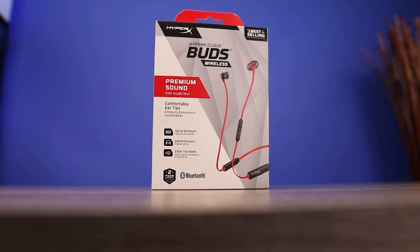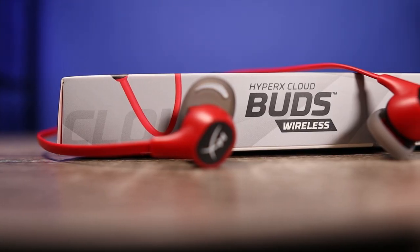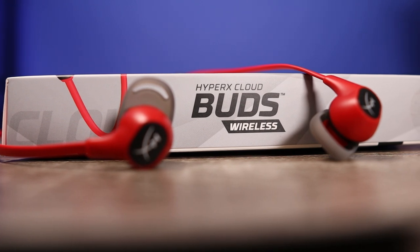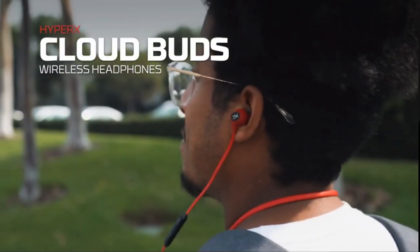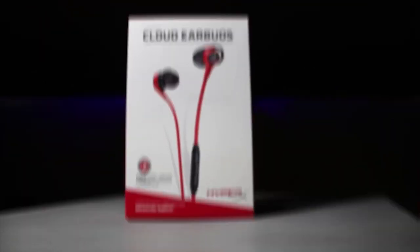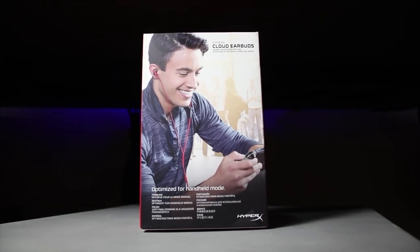Today we're going to take a look at the brand new HyperX Cloud Buds. This is a wireless — or somewhat wired — neckband style pair of earbuds. It's kind of interesting the way they're marketing these, because the original HyperX earbuds I tested with the wired connection were advertised as a gaming pair of earbuds — it was on the packaging, on the website, on Amazon. You could tell it was made for gaming.